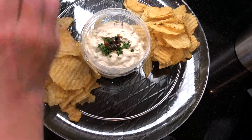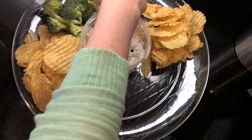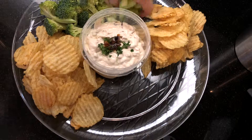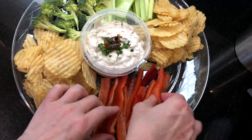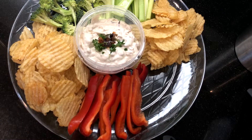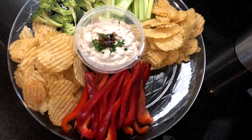Our caramelized onion dip recipe is a delicious homemade version — savory caramelized onion with a little touch of sweetness that will keep everyone coming back for more. For today's event I'm preparing it in plastic party dishes so people can continue to enjoy it at the party after we leave.